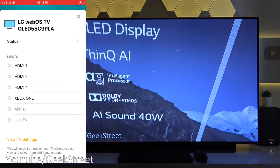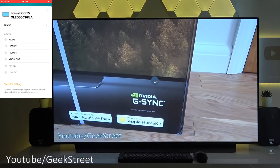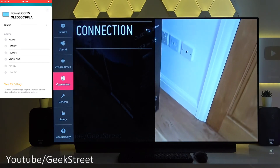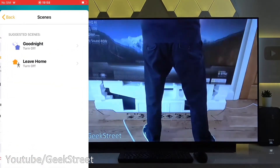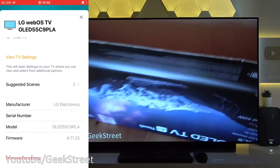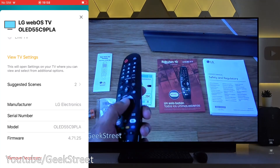Looking further down you can see 'view TV settings' — if I click on that, you can see your TV settings appear on the TV itself. Coming back from that, you can see suggested scenes such as 'good night' and 'leave home'. You can also see other details regarding the TV, and below that you've got 'remove accessory'. It is as simple as that to get added in.